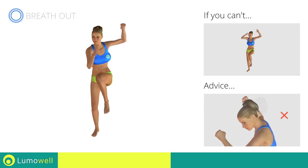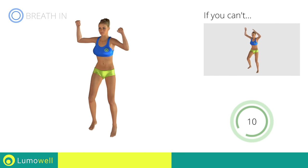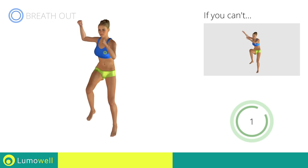Do not bend your head — stare at a fixed point in front of you. Five, four, three, two, one. Stop.